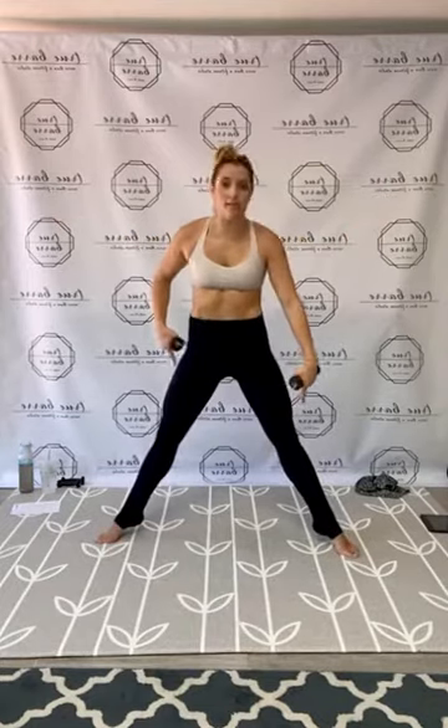Wide second plié with a chest fly — you're going to feel that backflow when you open up. When you open up, we relevé with a calf raise lift at the top. Here we go! Down, pull, and relevé at the top. Breathe. Keep it rapid. Beautiful loves, push through! Yes, you guys — stunning. All right, take it down.